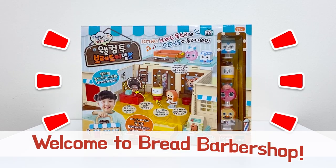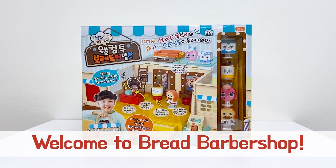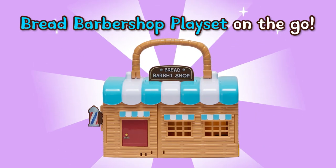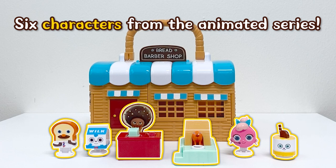Hello everyone! Welcome to Bread Barbershop. Let's take a look. Bread Barbershop playset on the go — six characters from the animated series.